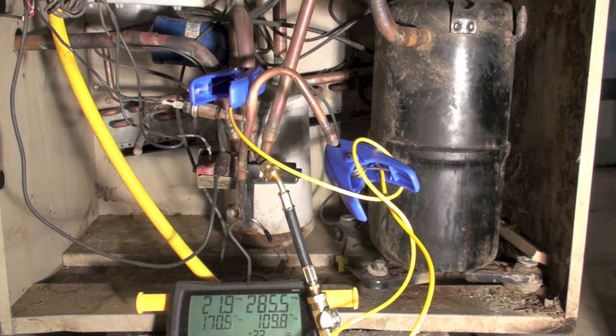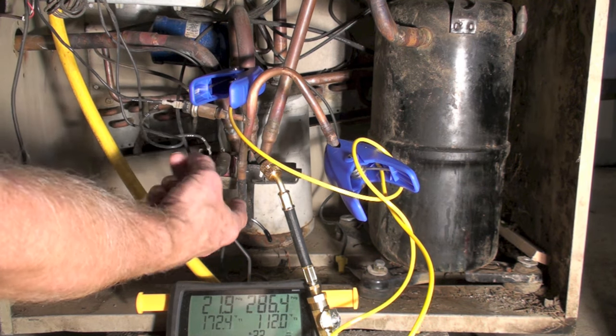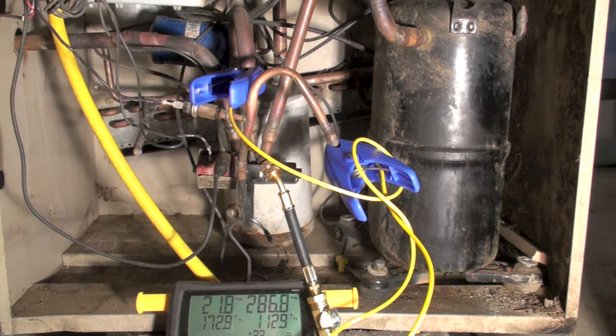So I'm leaking across from the discharge, which goes down the bottom of that valve, leaking across to the center port. This valve is partway in between — that's my issue. The valve is stuck in a mid-position.